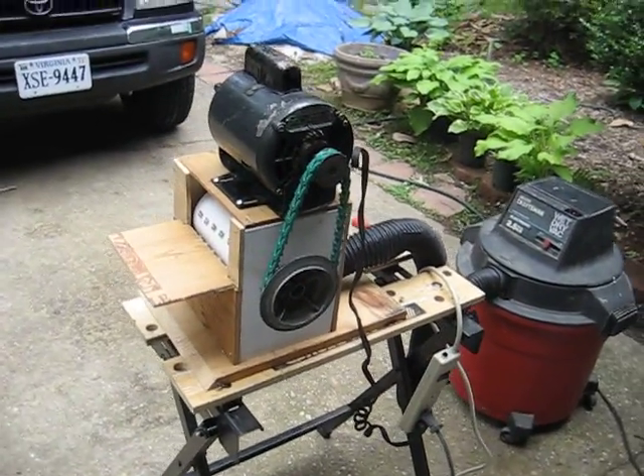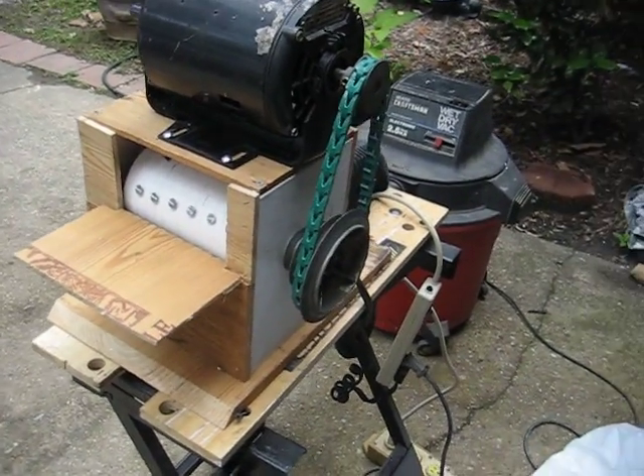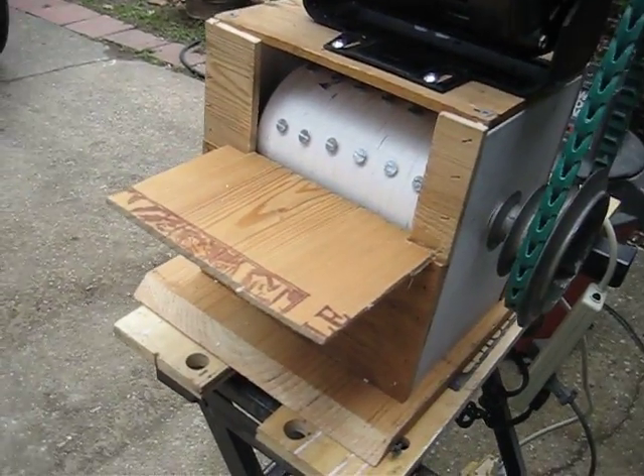Here's the styrofoam shredder that I posted online earlier. I since added the little front shelf that originally was designed to be on there. I was going to make a feed chute, but it didn't quite work out that way. So there's that part.